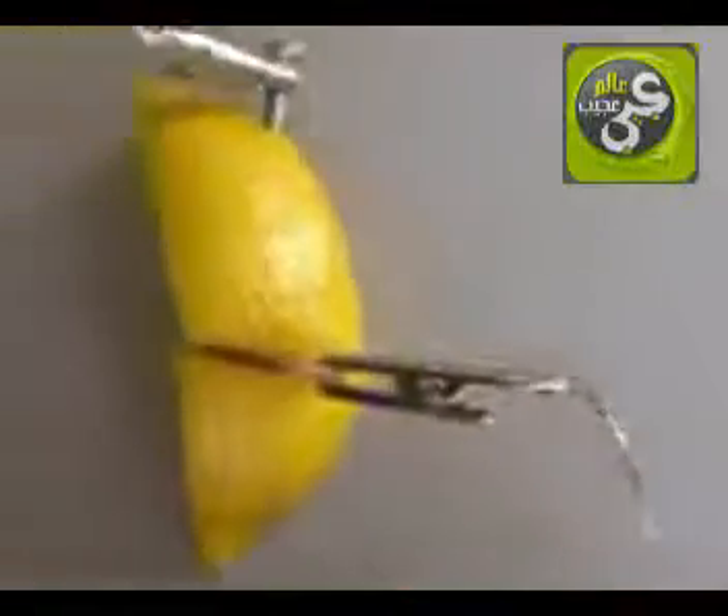If you would like to connect large numbers of lemon batteries, you can actually cut the lemons into quarters or smaller, and each piece will work as a separate battery cell. When doing this, be careful when cutting.